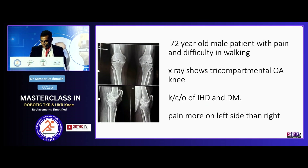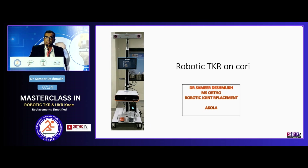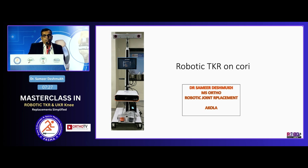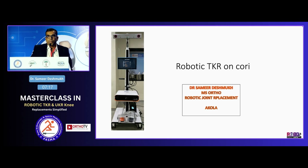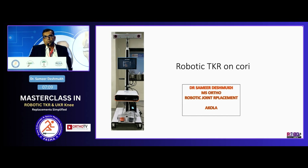To start with knowing how the Cori robot works, it is very important that before you learn robotics you should know about the different alignment philosophies, the CPAC classification. One person whose videos are available on YouTube — Stephen Howells — don't miss it.